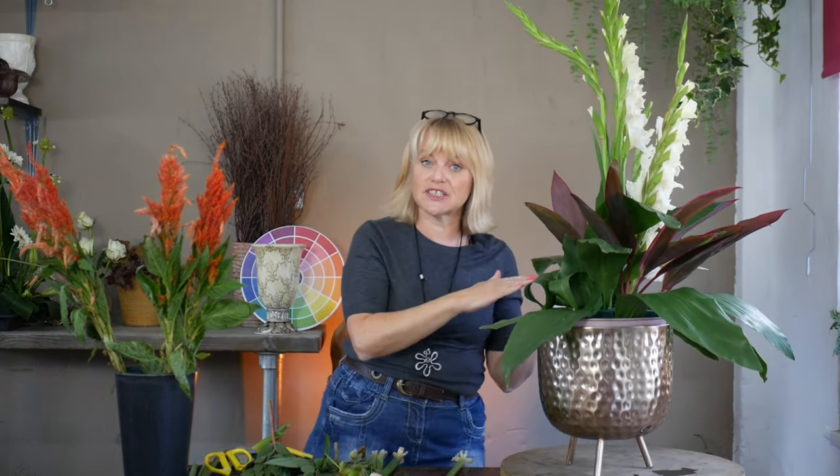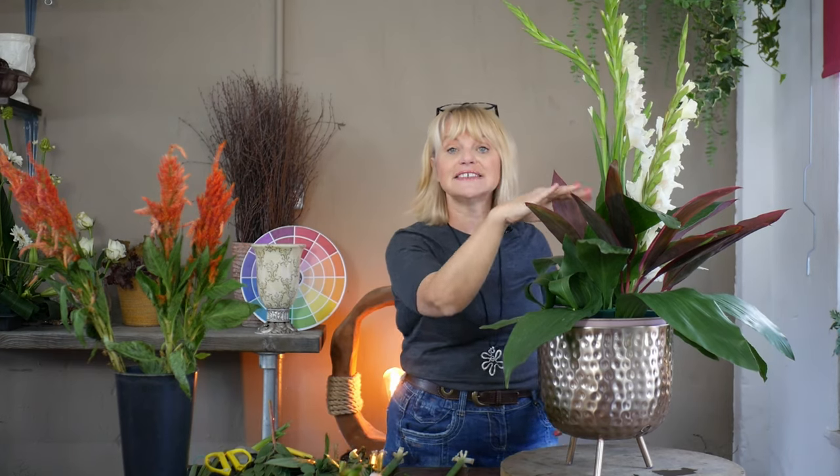The gladiolus are quite heavy, so we want to ensure they're deep into the foam so they don't work themselves loose. And if I feel at any stage that there's too much weight towards the front, I'll need to add some material at the back so that it's well balanced and doesn't tip over.